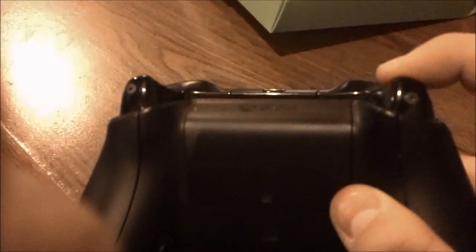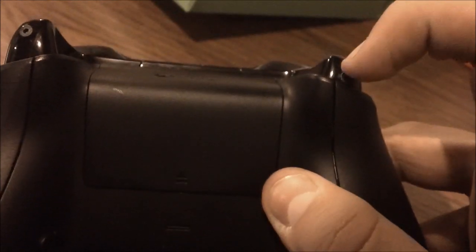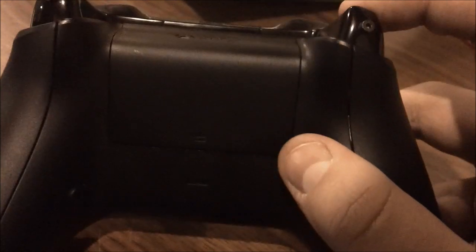We also got trigger stops on here. What they do is make it so it takes a shorter period of time to pull the trigger down, so you get shots off quicker. You got those on both sides.